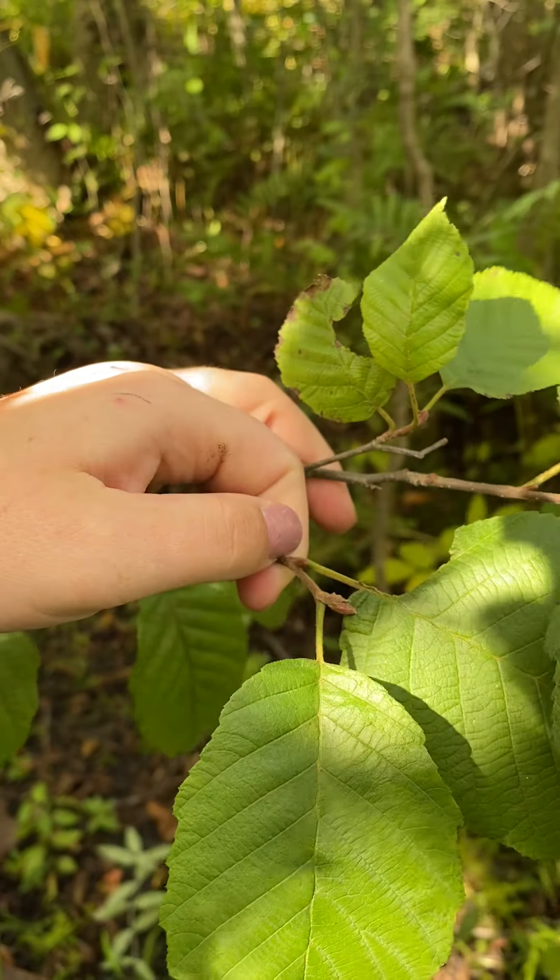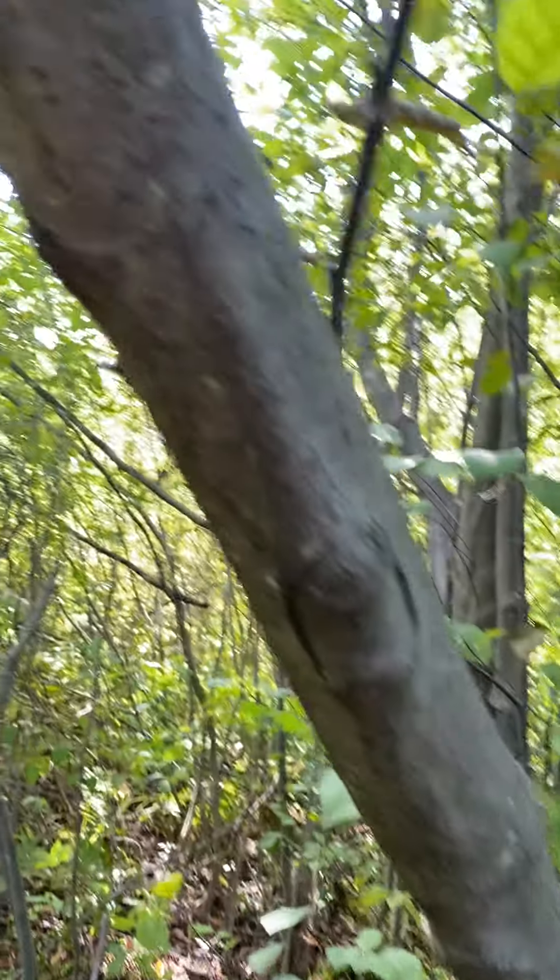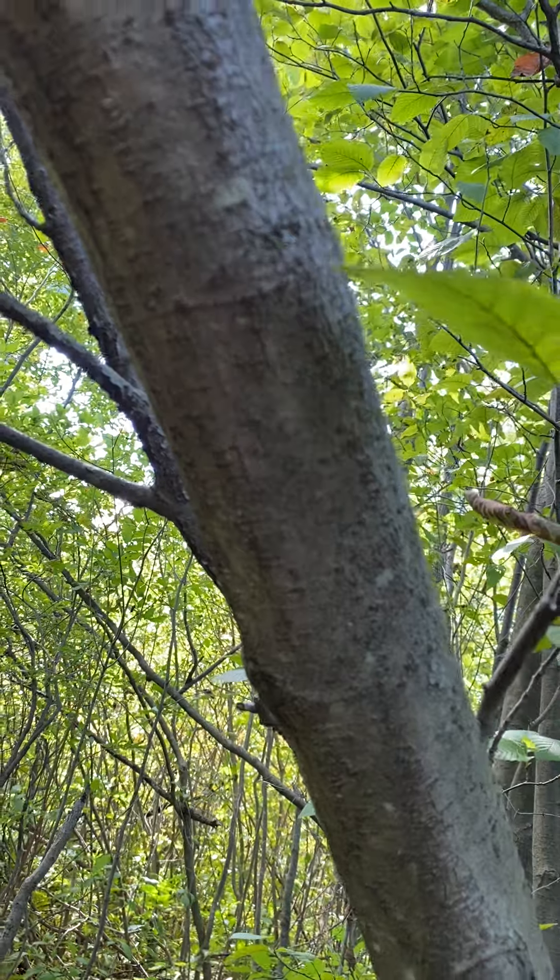The bark on the speckled alder is speckled with light orange lenticels. Its fruit is an achene with narrow wings, borne on a persistent woody catkin.